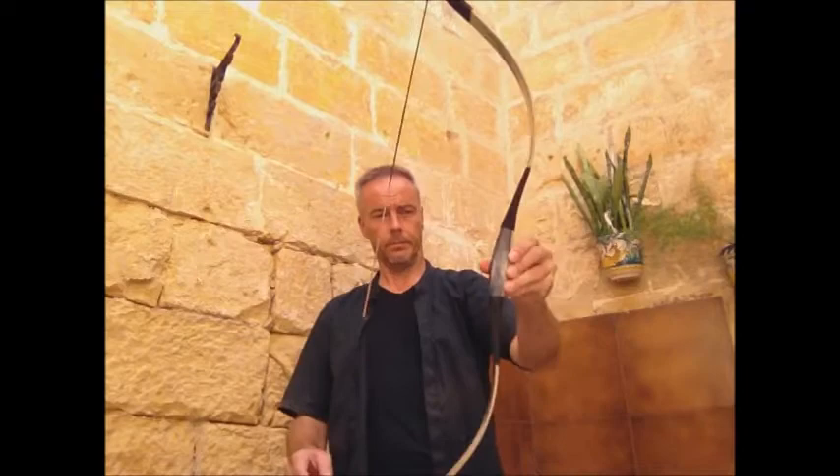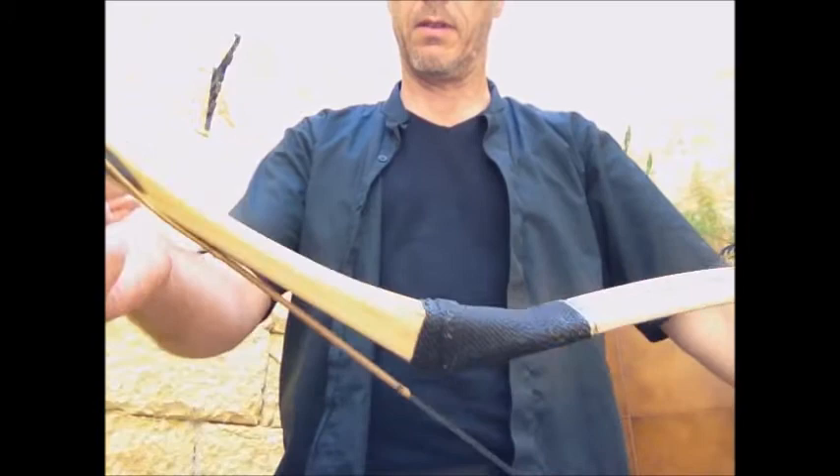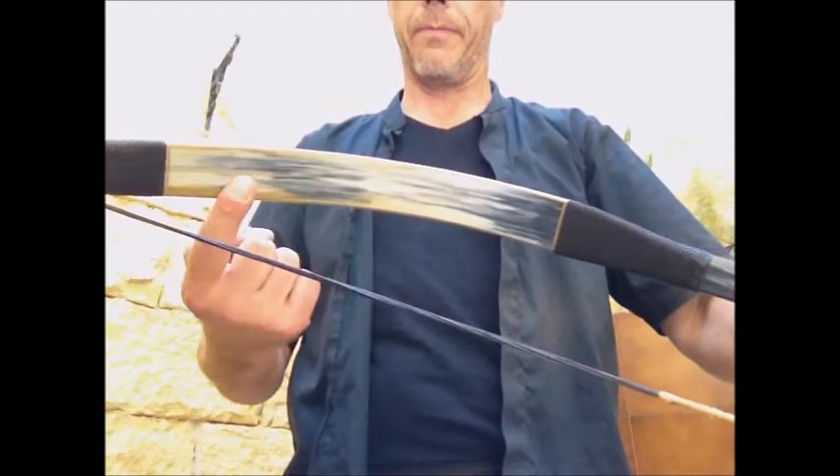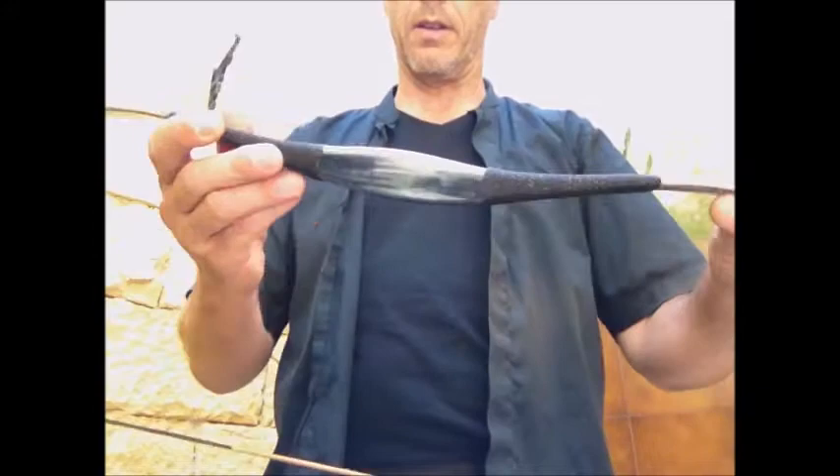I strung it already. As shown in the unboxing video, it's a really nice bow. Look at these long siyahs, reinforced tips, the limbs in leather and decoration on the back, and with the special secret ingredients on the fiberglass limbs that make it look like horn.